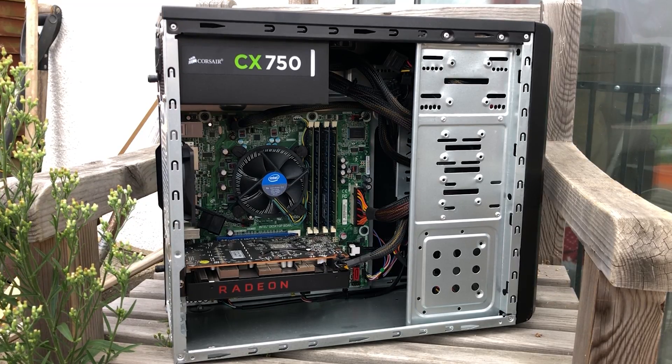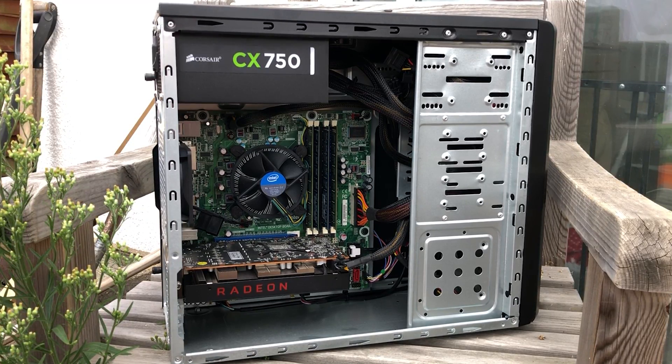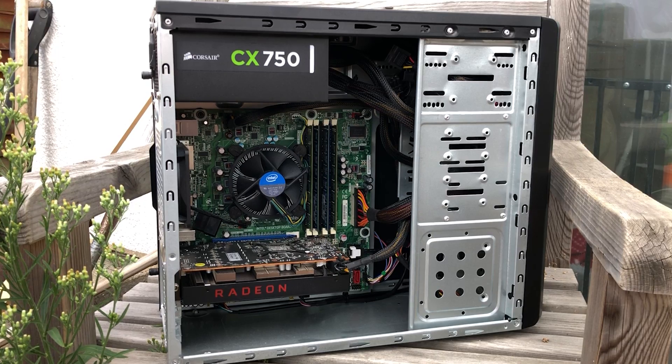Hello everyone and welcome to another video. A while ago my sister asked me to put together a PC so that she could get started with editing for her YouTube channel. I put this together out of mainly spare parts, which consisted of an older i7 as well as an RX 5500 XT graphics card — probably the newest part about the PC, but it's a nice entry-level GPU that does fairly well.